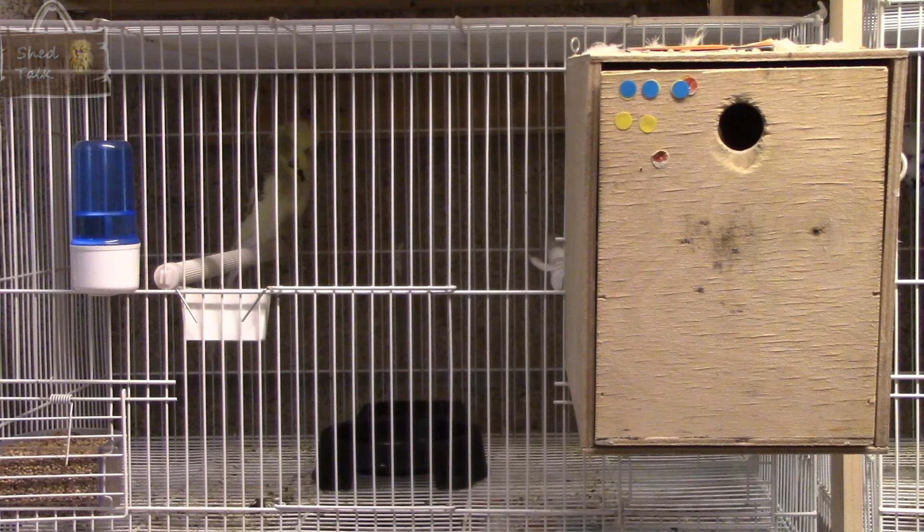So that is all of the pairs looked at. I hope you enjoyed that. Well, that brings us to the end of another ShedTalks video. Do let me know in the comments how you split your pairs up — we can all learn from each other and adapt what we do in our shed. I've had a request to do a video on my soft food, so I'm hoping to do that in the next video towards the end of April. As always, do like, comment and share the video, and until the next one, please do stay safe and enjoy your birds.